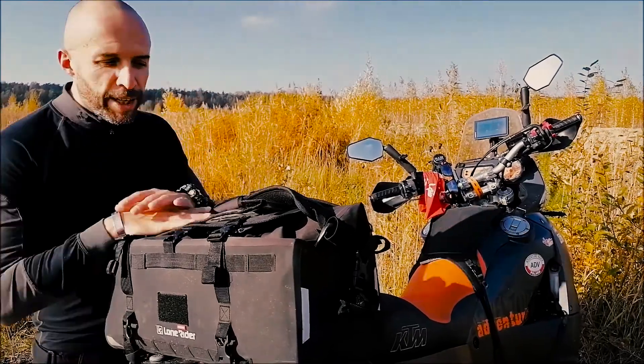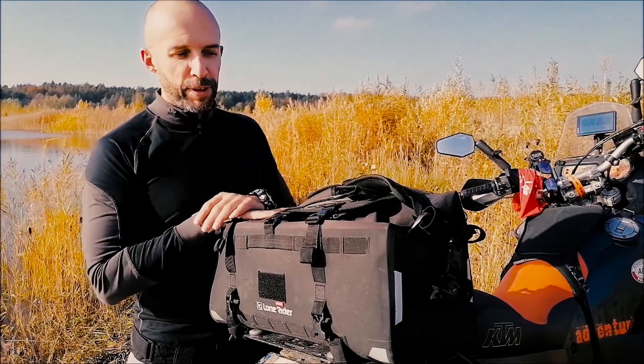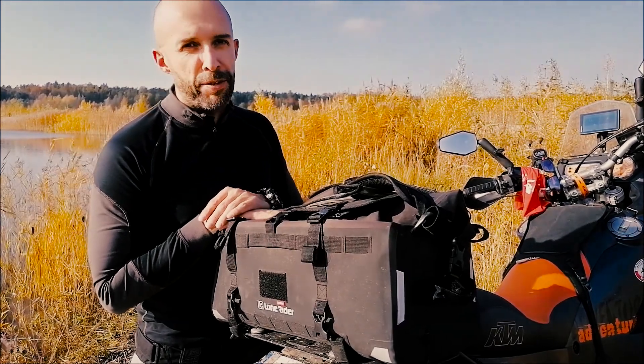Hello everyone, this is Tom from Adventure Madness, and today we're going to talk about the Lone Raider Overlander 30. It's the bag we won in a contest a few months ago and we've been using and abusing it ever since.